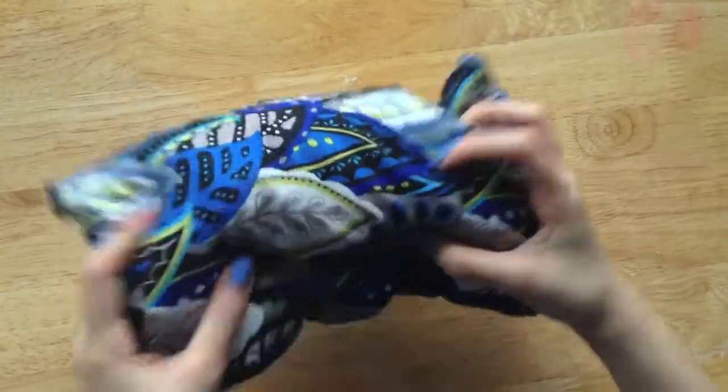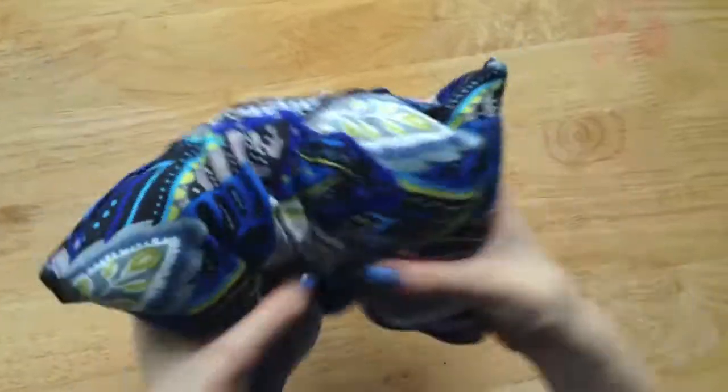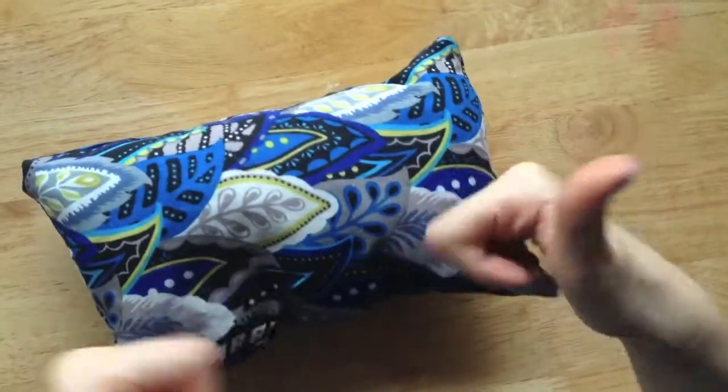After that, you're finally done and you can use this pillow for whatever you like. I hope you guys really enjoyed that video — I had so much fun making it. I'm going to be posting another video next week. So until then, bye-bye!